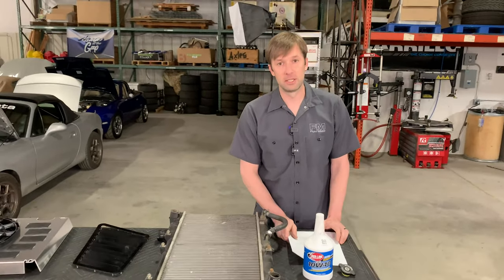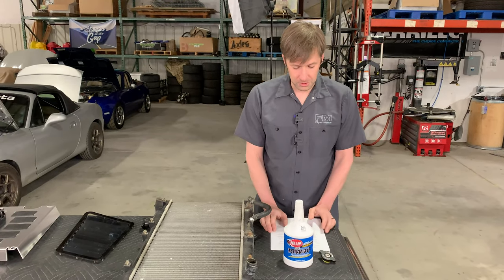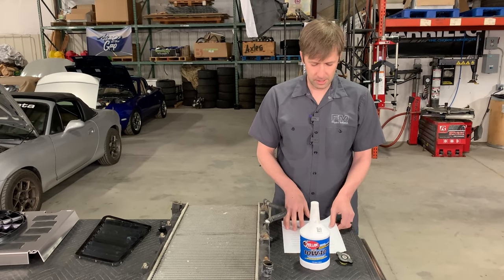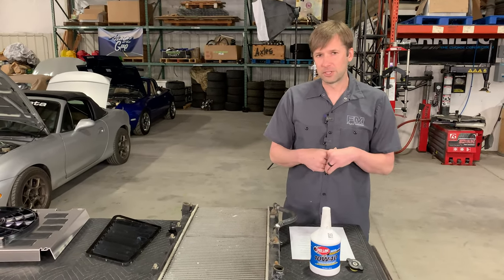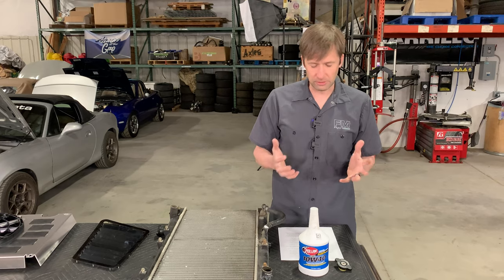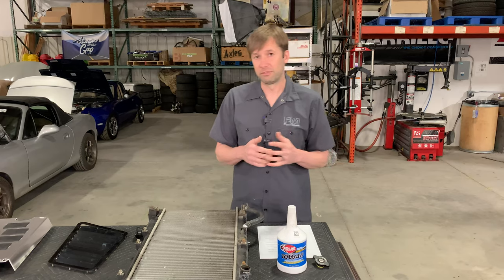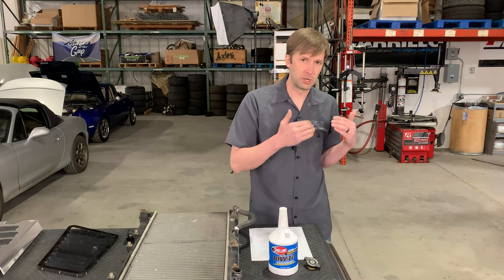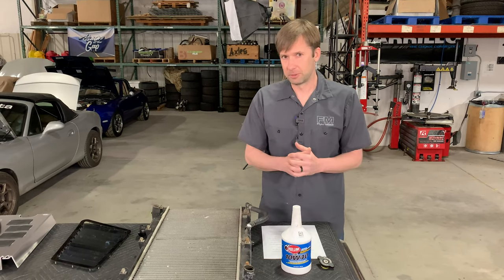Q: On a stock ECU, at what temps does the ECU pull spark? I don't actually know for certain, but on our old Hydra standalone ECU — which probably has similar numbers — it starts to pull ignition timing at 140 degrees Fahrenheit (60 degrees Celsius) for intake temps, and 212 Fahrenheit (100 degrees C) for coolant temps. That's the point at which it starts to pull the power back to save the engine from yourself.